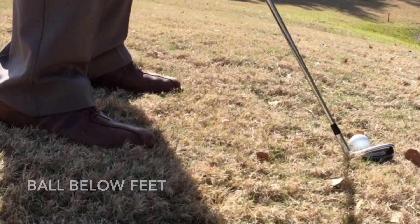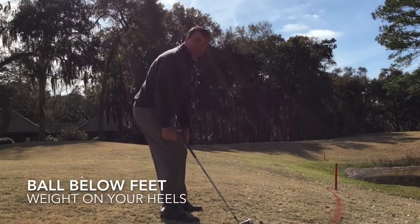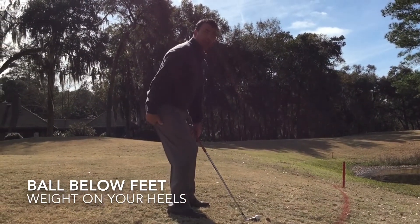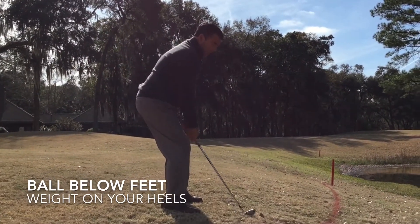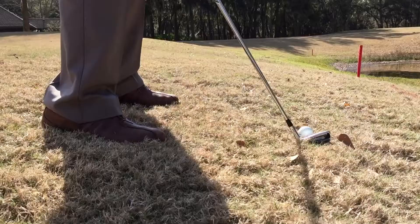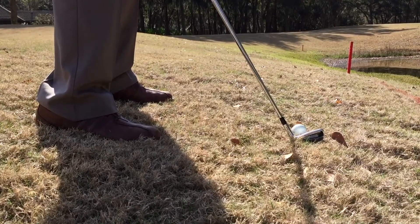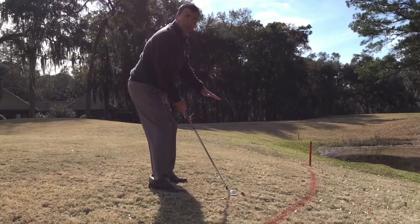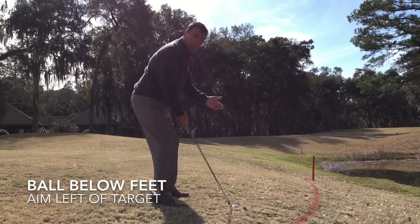The ball is below my feet. Two things that are very important in this setup: the weight on the heel of your feet, so that you feel like you're just sitting on the stool. This will allow you to keep even with the ground. Another thing, the ball has tendencies to go to the right when the ball is below your feet, so I want you to aim left of your target.